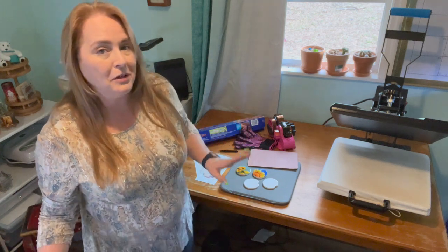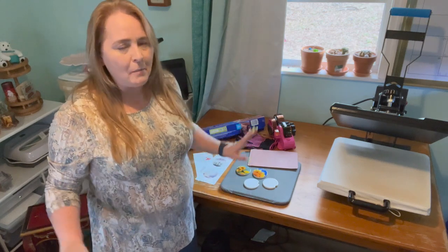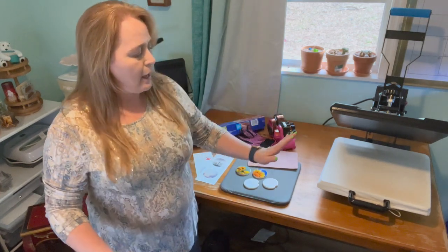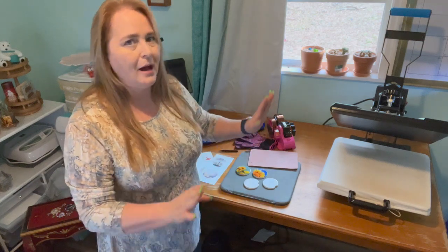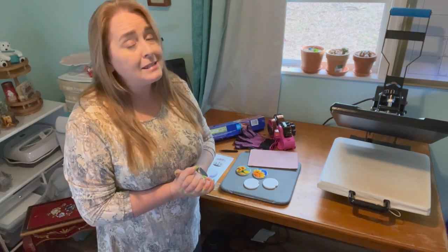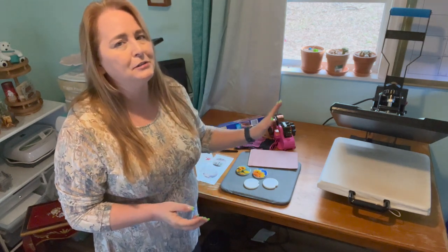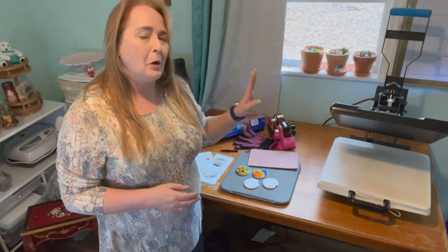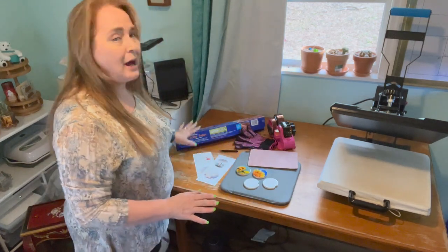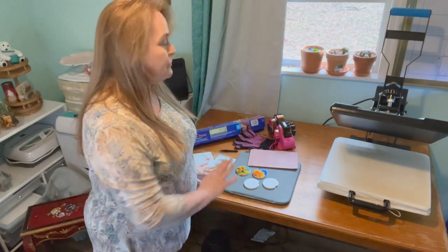I know this is not the normal way you usually see my crafting table, but this is a small area and this machine is really heavy. In order for me to turn my table, I would have to take it off and put it back on. I already have to move it every time I do something other than sublimation. For today, I'm going to leave my crafting table right where it sits and still be able to show you guys. We can still see everything that we're going to need.